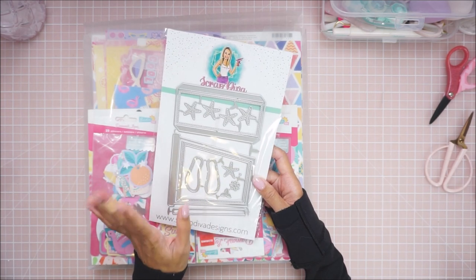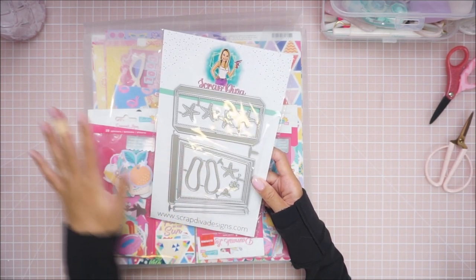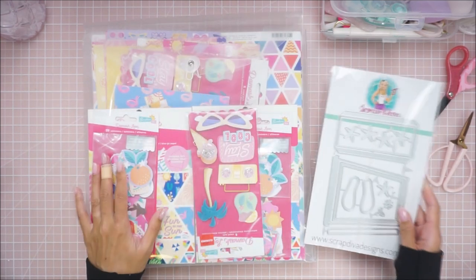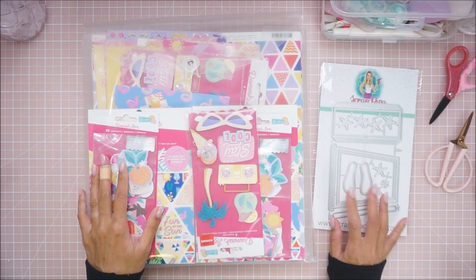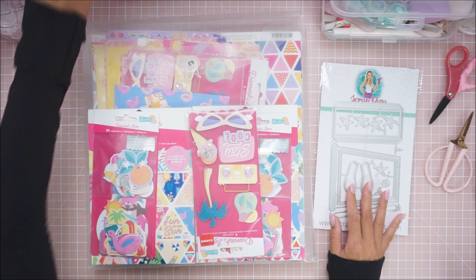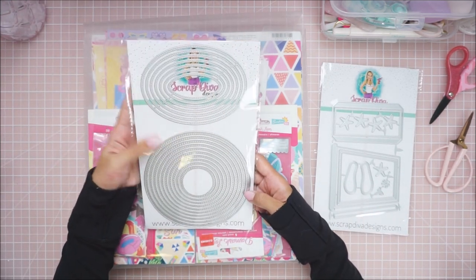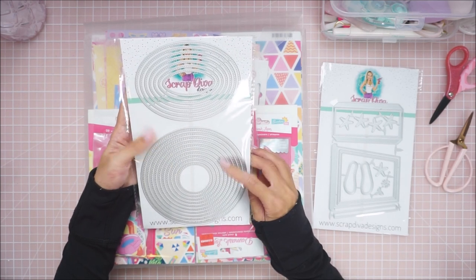Today I'm not going to do any decorating. I'm just going to put the base together, and then when I can I will do a separate video of me decorating it. I'm also going to have another project using this die, so I'll make sure to have that link down below.